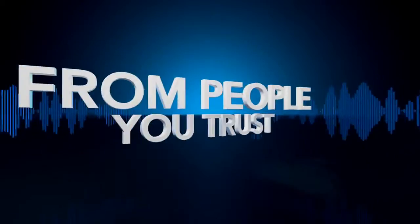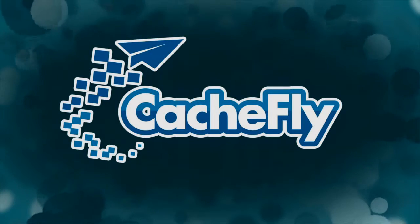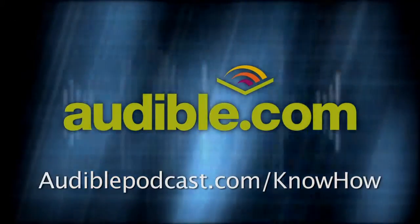Netcasts you love from people you trust. Bandwidth for Know-How is brought to you by CacheFly at cachfly.com.